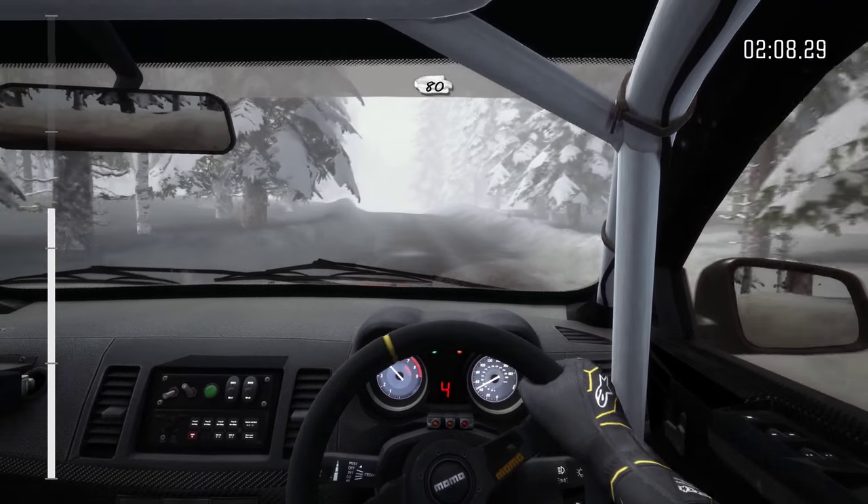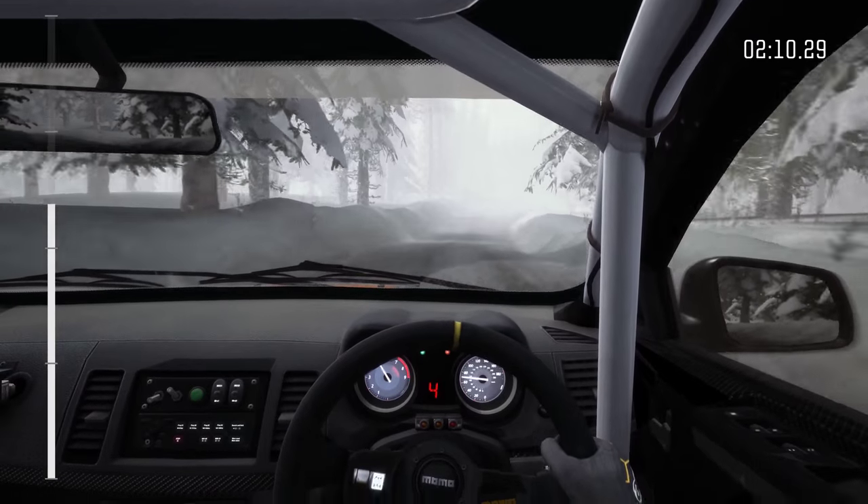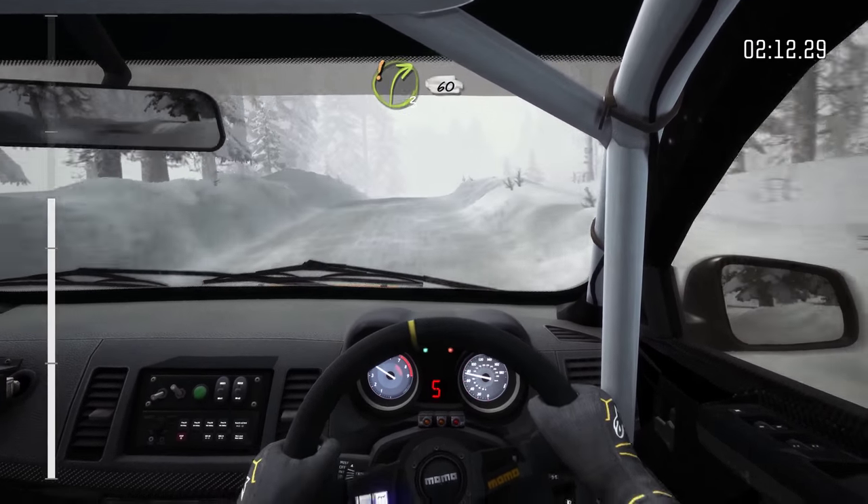And crest, 80. Up small crest. And crest. And right 3, up on 60 over bump.